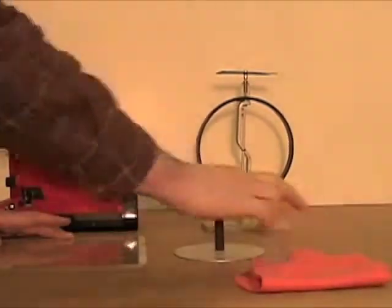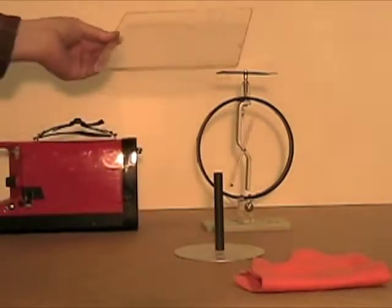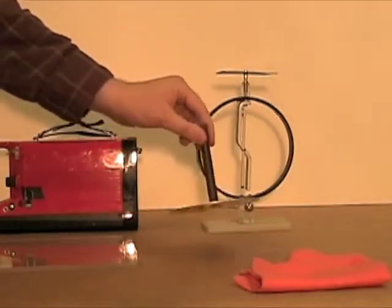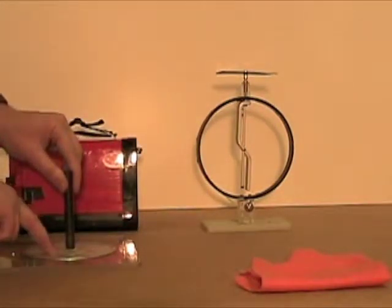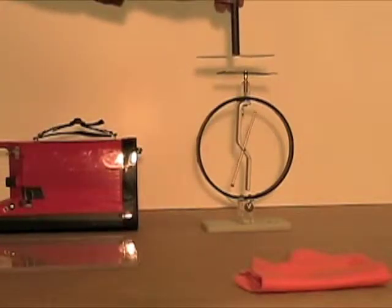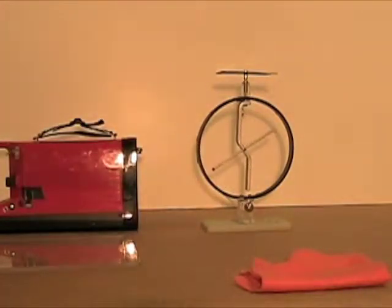Now it's supposed to be charged — let's check it out. Yes, it has a charge; it deflects the arm of the electroscope. We put the aluminum disc on it and touch the disc. Interestingly enough, the disc also acquires some charge, and we use it to charge the electroscope by induction.